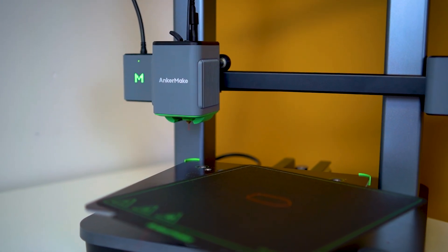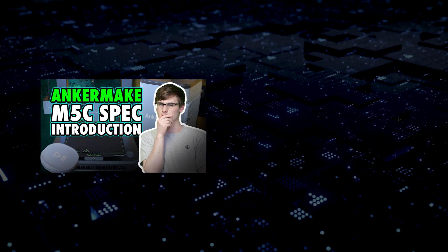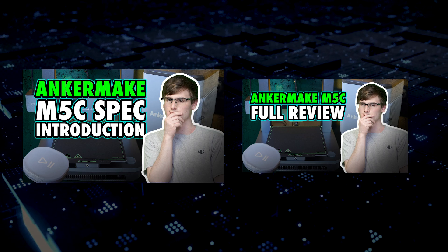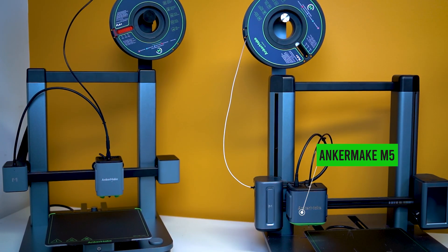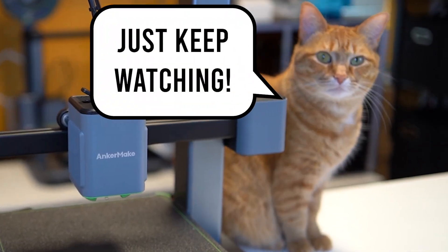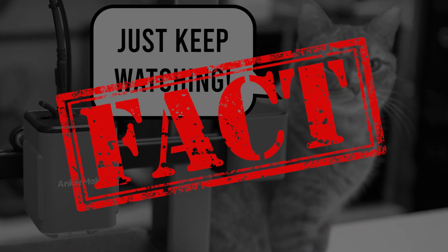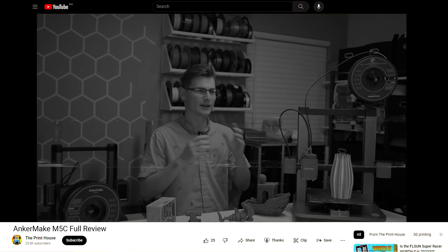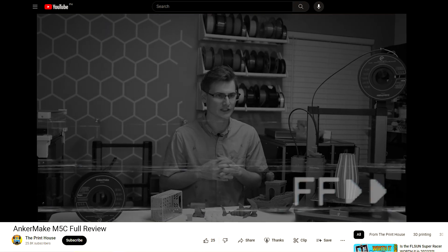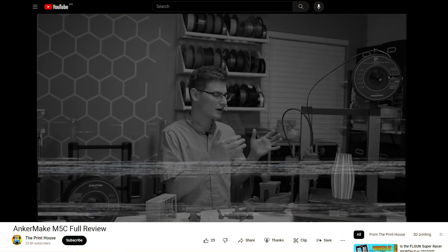I'm going to break this up into two easily digestible videos. The first video is simply a comparison between the M5 and the M5C with as little bias as possible — the plan is to keep this video to pure facts. Tomorrow's video will be my full-fledged M5C review, jam-packed with my opinions, and yes, a review is inherently pure bias.